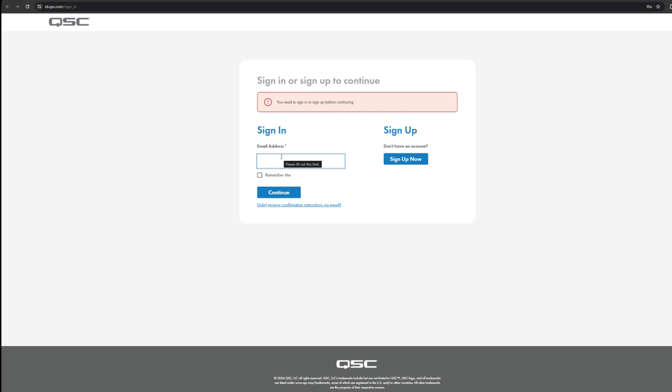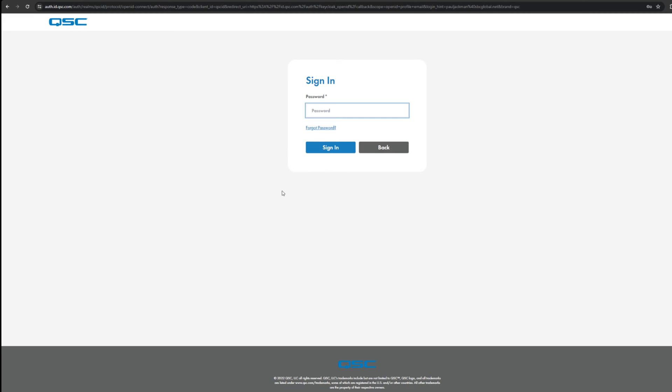You will have to create an account — the account is free. The first one I signed up for, I was not getting the confirmation email, so I used a different email and that worked fine. Type that in. I already have all of this saved, password's already saved.